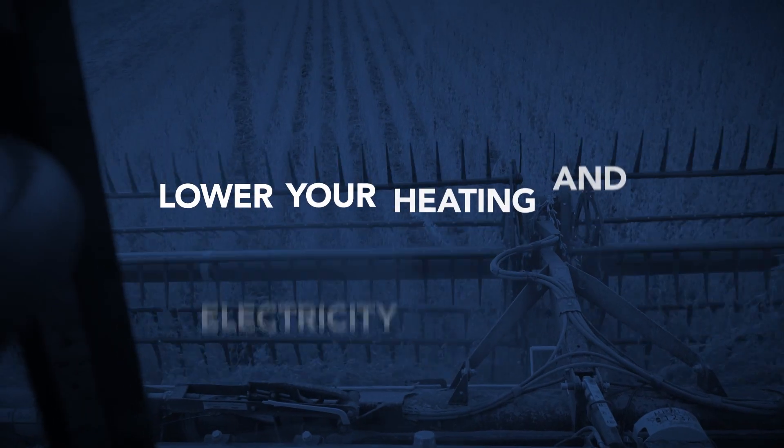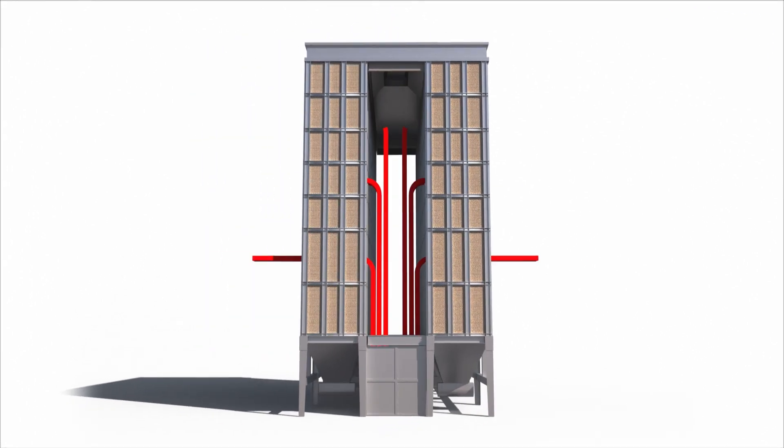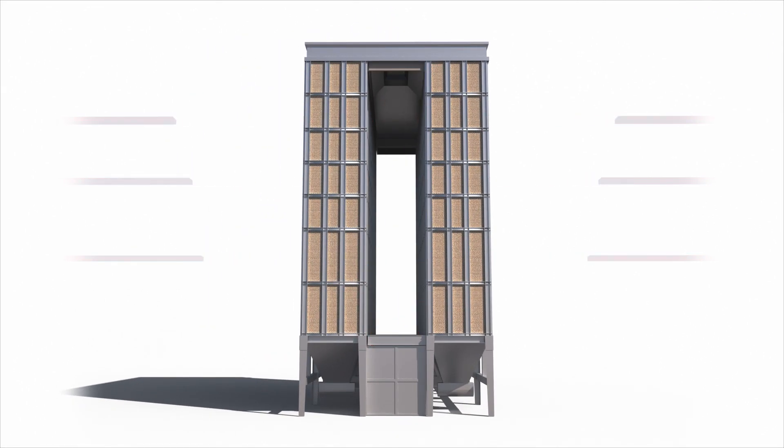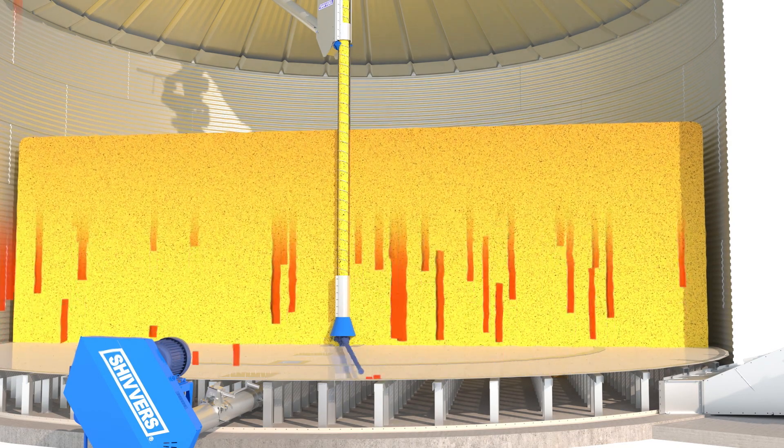You can also lower your heating and electricity costs, because heated air is used to its maximum capability before being exhausted at the top of the bin. Unlike other systems that blast hot air through a small column of grain, wasting energy and money, Shivers uses a deeper drying zone, allowing for precise temperature control.